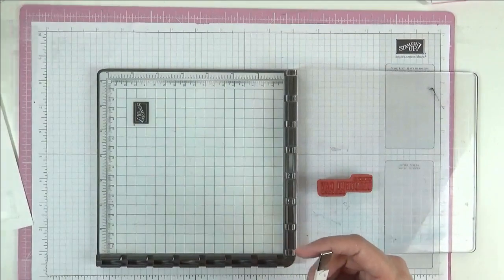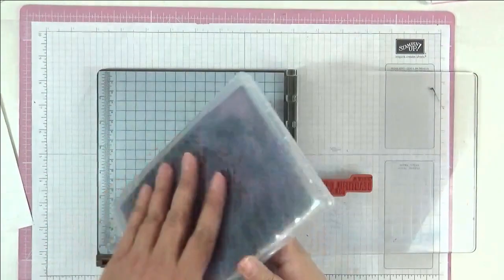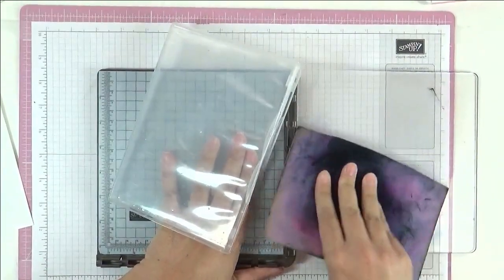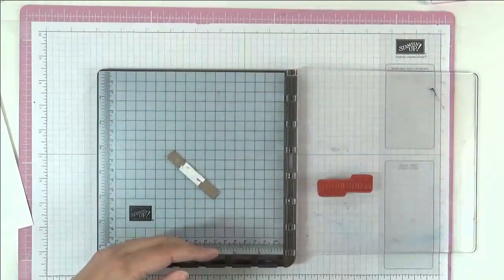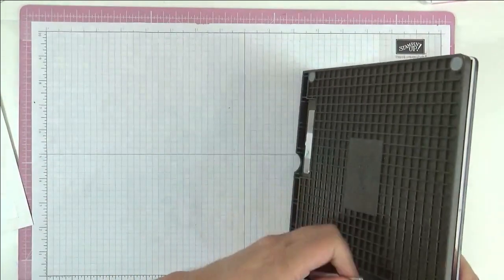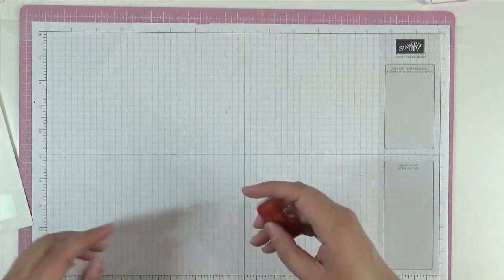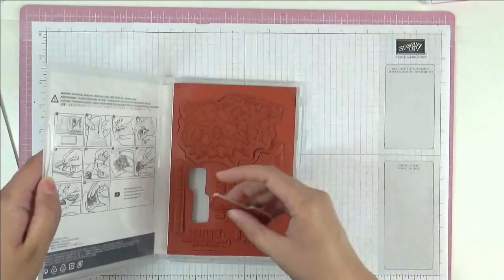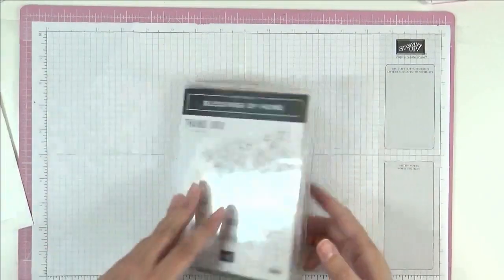I always clean up my stamp as I go along, otherwise something's going to get dirty or something's going to go wrong. So just using my simple Stampin' Scrub there to clean up my stamp. And put my magnet back, just going to set that aside. I'm going to put the stamp set back in its case so that nothing goes missing.